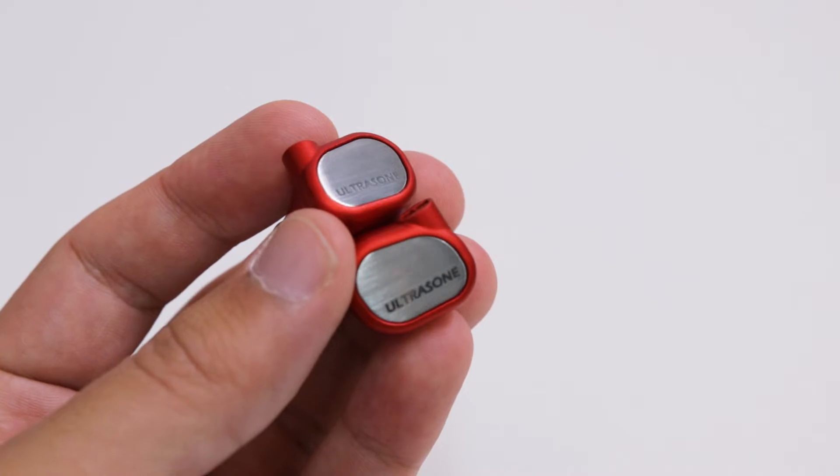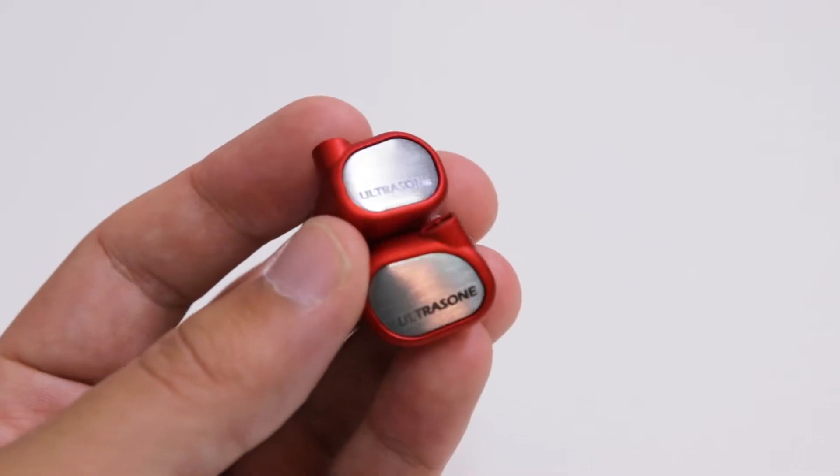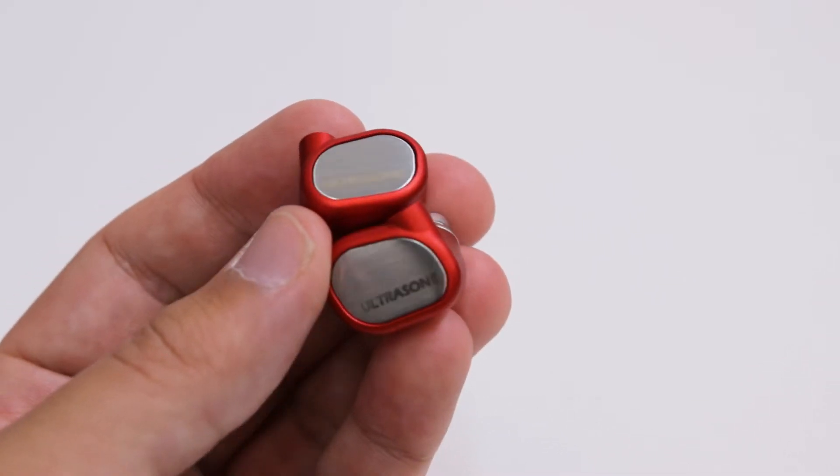Hello, audiophiles of the internet, and welcome back to Audio46, your headphone destination. I'm Franco, and today we'll be taking a look at the Ultrasone Ruby Sunrise IEM, which is a limited edition. I have been eyeing these for a little bit now, so I was stoked when they finally came across my review desk, and I cannot wait to tell you everything about them. Let's talk headphones.